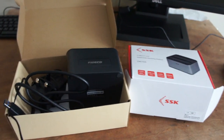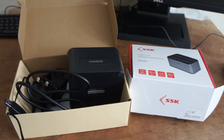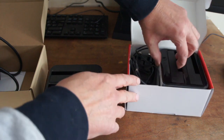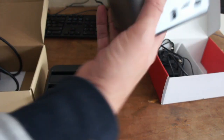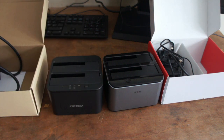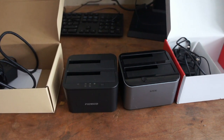So I bought a couple of these cheap docking stations. I've had them for a good month now and they are good, well pretty good. I've got the SSK one and the Fidike one and I think they're less than £25 each.